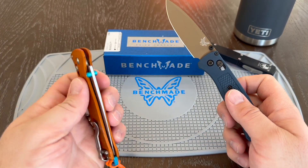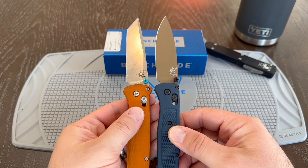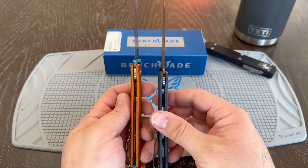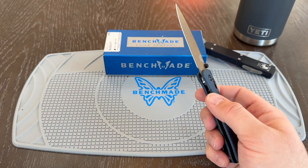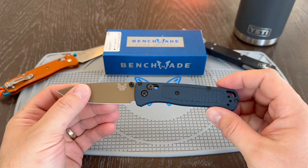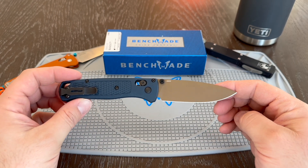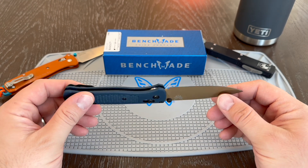Just for comparison, here is a Bailout, which is the slightly larger version. This one — the Bailout — has metal scales as opposed to the grivory. That's kind of the main points on this. If you have questions or comments, please leave them below. If this video is helpful, please consider subscribing. I have lots of other Benchmade videos, outdoor adventure gear videos, and Overland videos coming as well. Thanks so much.